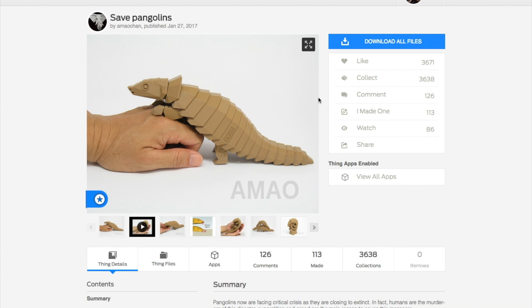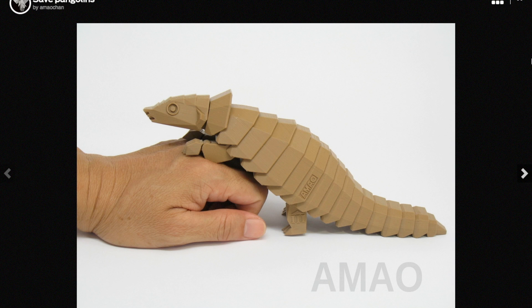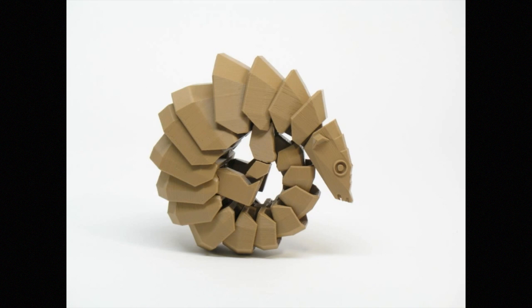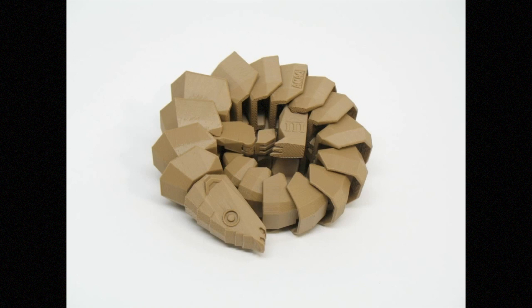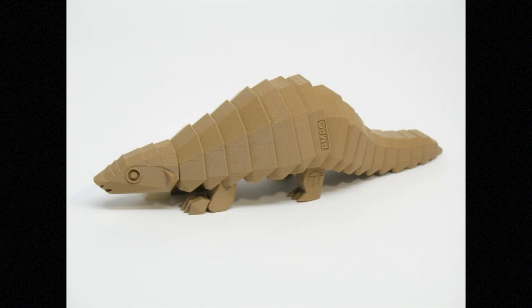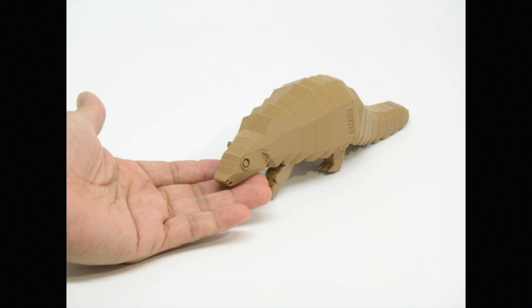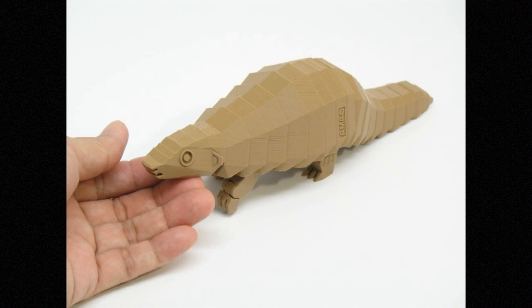And finally, check out this amazing 3D printed design for a jointed pangolin toy by Mao Chan. The design was created and posted to Thingiverse to bring awareness to the critical endangerment of pangolins, which are the only known mammal on earth to have scales. It's an entirely preventable extinction, a good cause, and it looks like a fun 3D print.